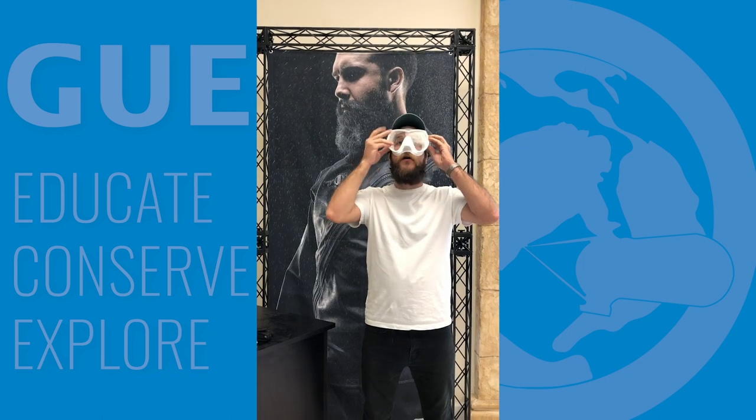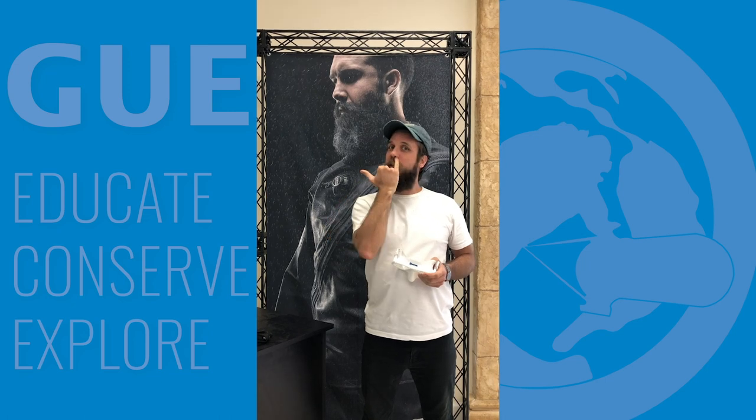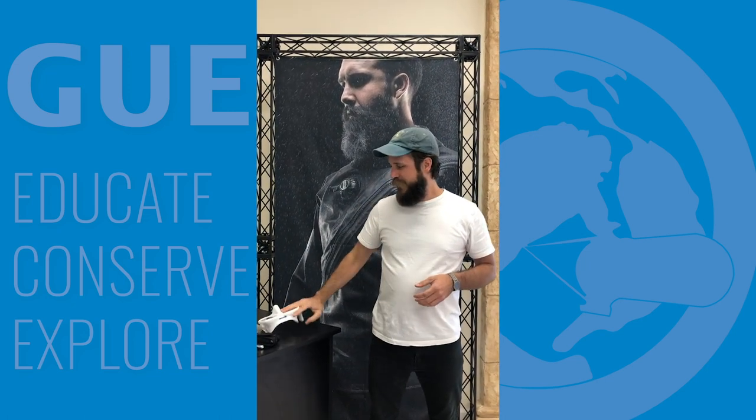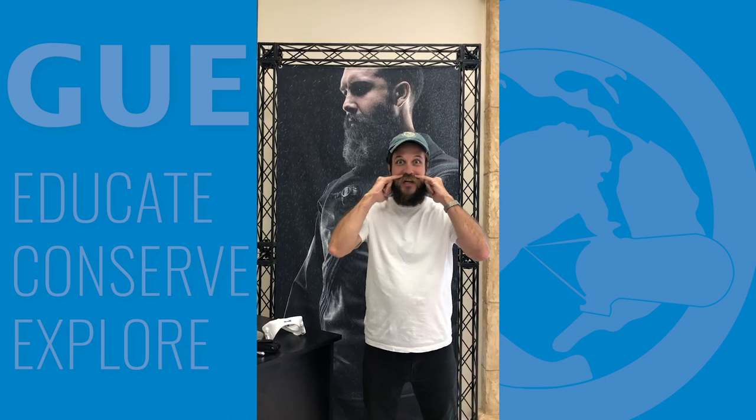First things first, get yourself a mask with a nice thin skirt so that way it's up as close as possible so you don't have to take off your whole mustache. All you have to do is what I call the Bob Sherwood, where you just shave the top.